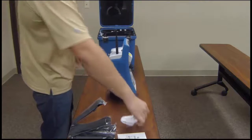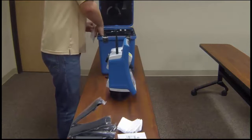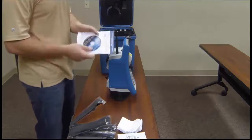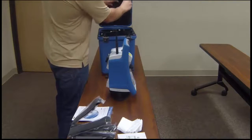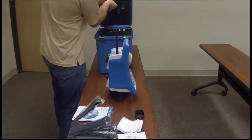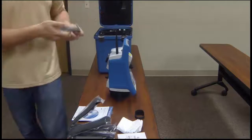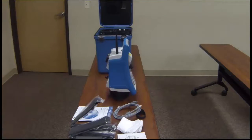It will come with a rain cover. On the side of the case will be some general safety information, a quick start guide, and a user guide on a CD. It will also come with some additional screen protectors for your display. Up in the top of the case is a shield for your lens, as well as a cable that will connect your computer to the total station itself. And that is the Focus 35 total station and its contents.